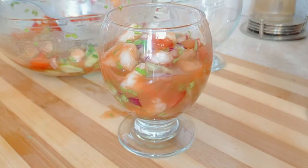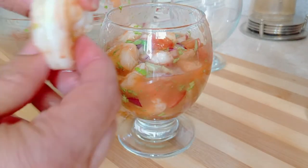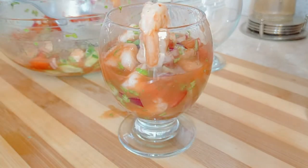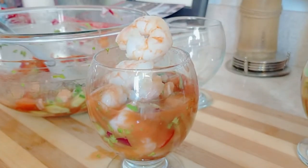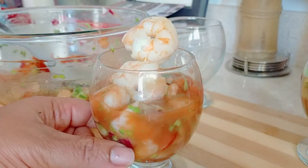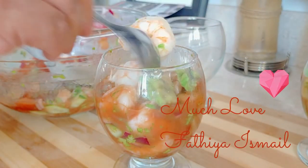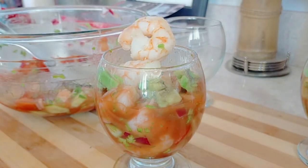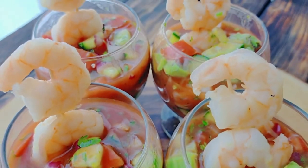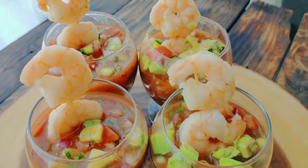For the garnishing, you can place your shrimp on the rim like this or just on the top, however you like it. Please don't forget to visit the description box to grab yourself those ingredients. And if you want, you can add some avocado — that's totally optional. Thank you so much for watching and I wish you a wonderful day.